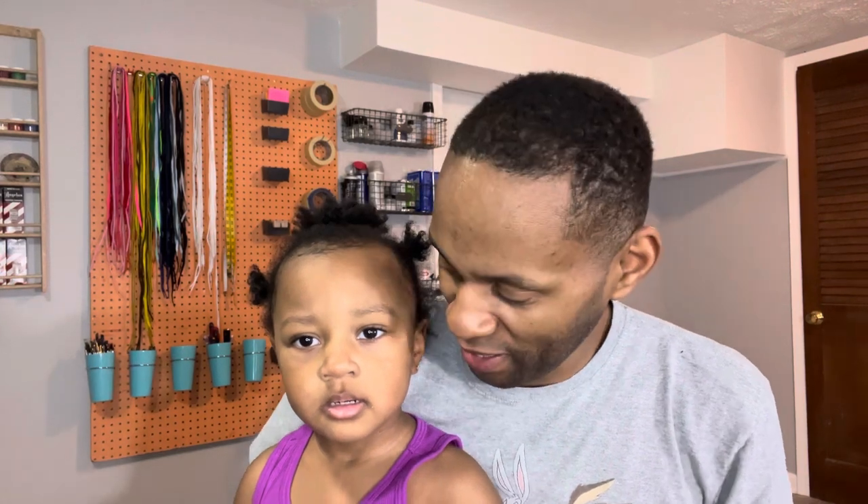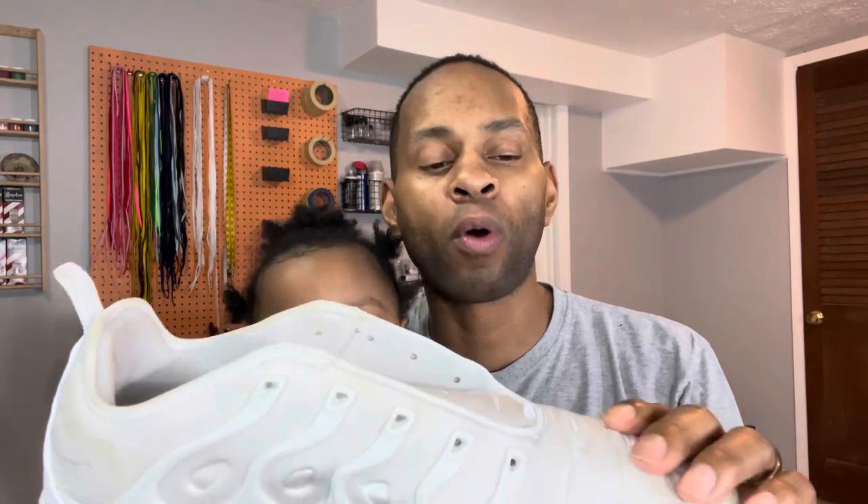What's up y'all! We're going to be doing my most watched video — a pair of custom VaporMaxes. To start off, fill your toe box with filler paper, a sock, dish towel, or a towel — whatever. Make sure you put something in the front so that it gives a good surface to paint on.